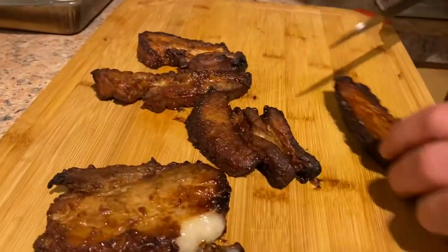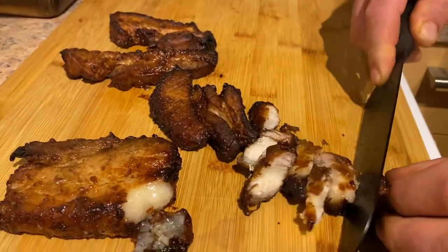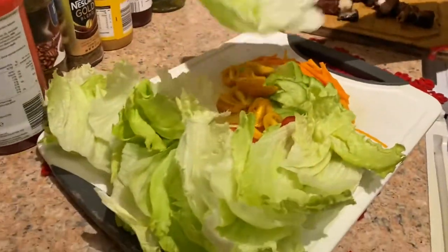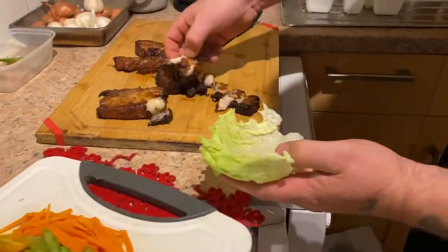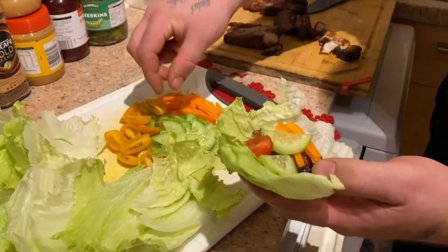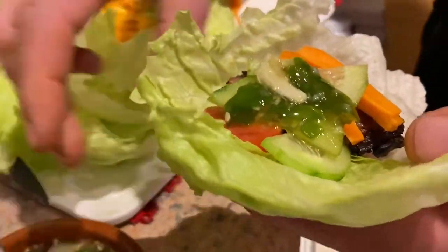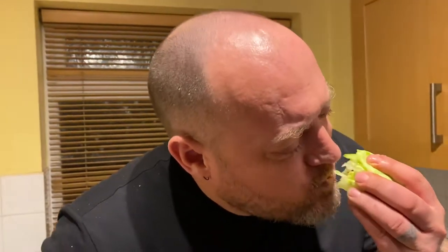I'm just gonna cut a bit like that — look at that, you don't even need to cut it, it just falls off. I'm gonna call this pork belly sushi. It goes with the spicy sauce — let's wrap it up and give it a go. What can I say? Wonderbar!